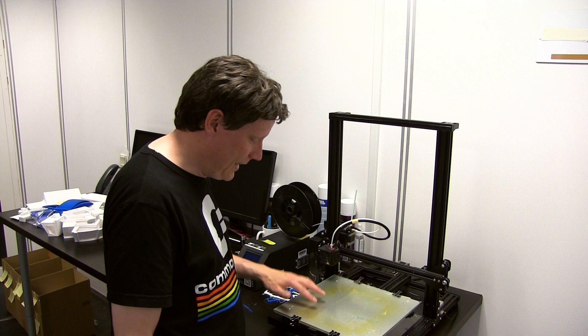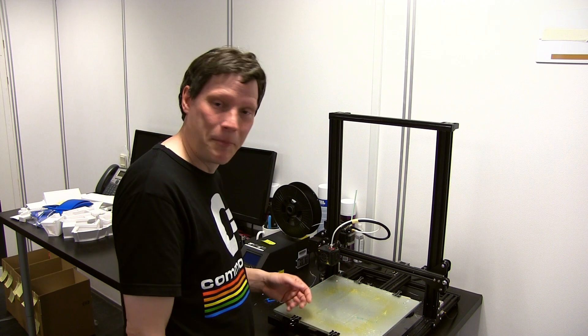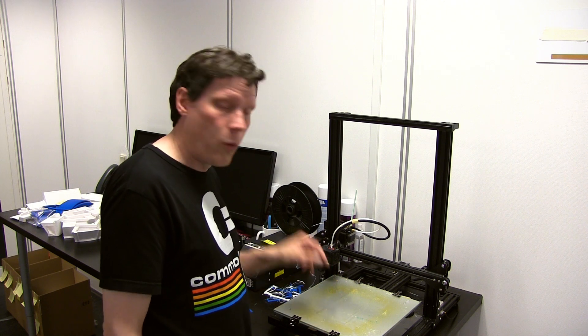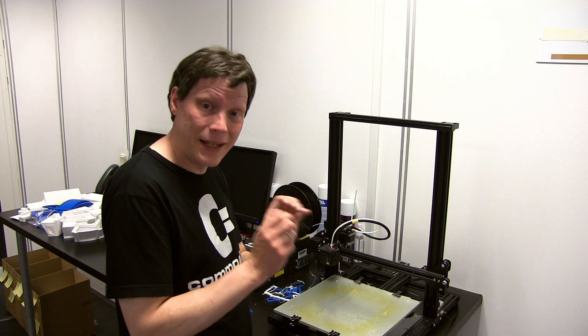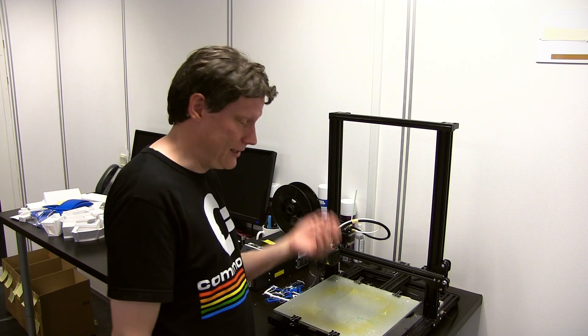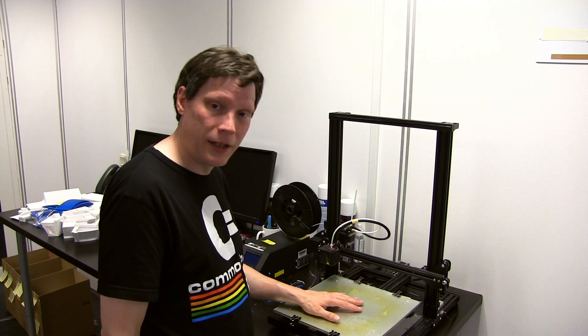For eksempel i det her tilfælde, hvor der er nogle rester af et gammelt print, hvor man de steder kan mærke, at der er en forskel i overfladen. Jeg skal til at køre nogle bittesmå hængsler - altså nogle fine detaljer - og der vil jeg helst ikke have, at det her kommer med på bagsiden af det, jeg er i gang med at printe. Så nu bliver jeg nødt til at rengøre den.